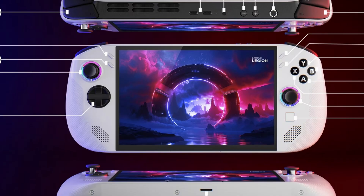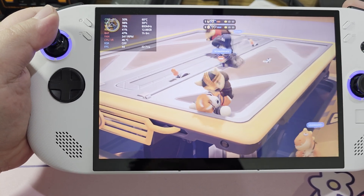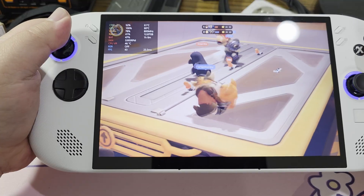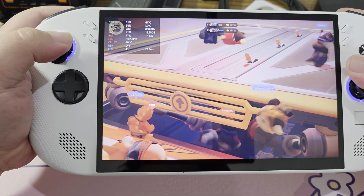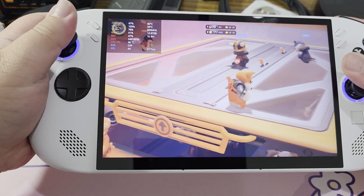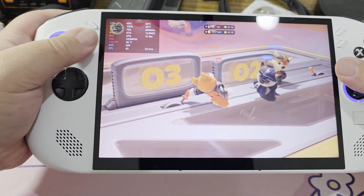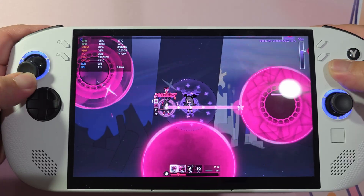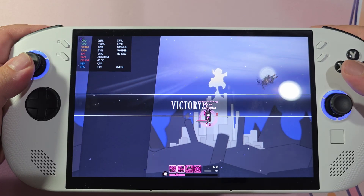The display is a 1920x1200 panel — that's 16:10 — and it goes up to 120Hz. And get this: it has variable refresh rate. I wish the original Legion Go had variable refresh rate. I do have to question the inclusion of a high-resolution panel given that not even the ROG Ally X can run games consistently at 1080p. But games that can run at high frame rate and high resolution really do benefit and look great on the screen, even if it isn't OLED.